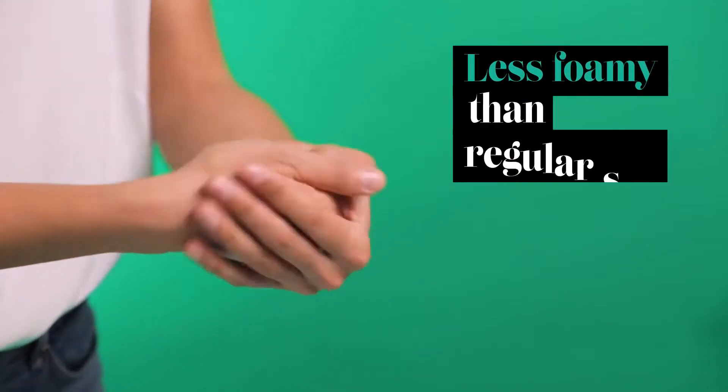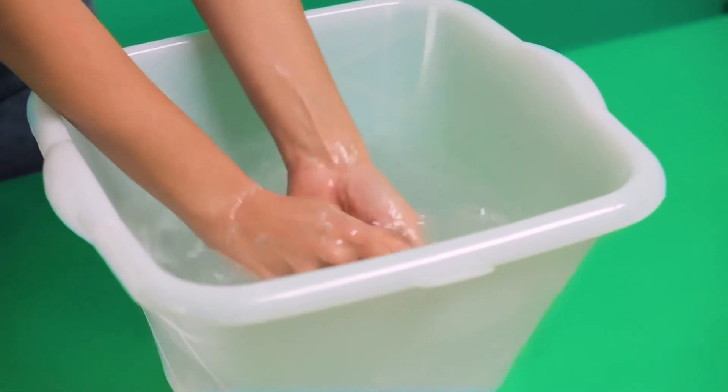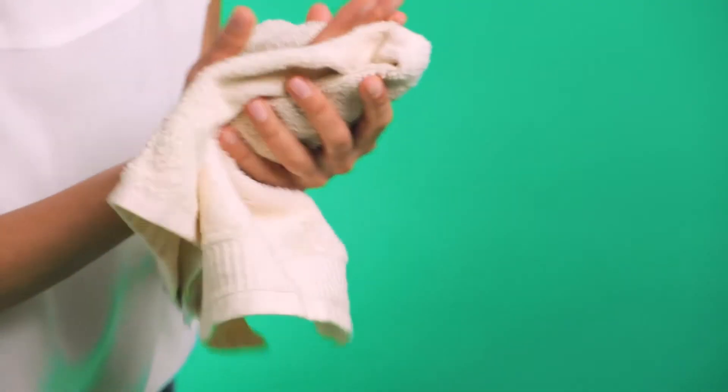I couldn't really tell what it contains by smelling it, but I'm glad it has a natural scent. You could argue that it is less foamy than regular soap, and this could trick you into thinking that this bio-based soap does not clean as much as a regular soap — but that's not true. It gently cleans soiled hands without attacking the acid mantle of the skin, protecting it from drying.